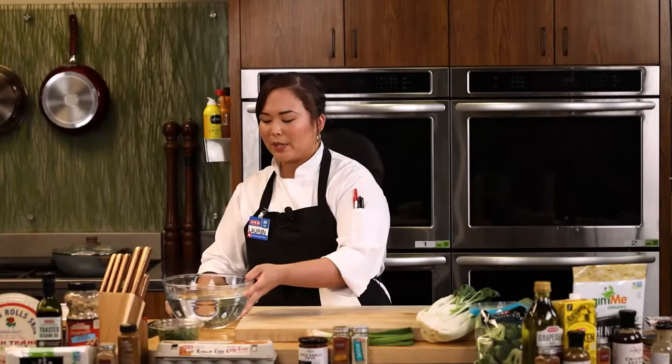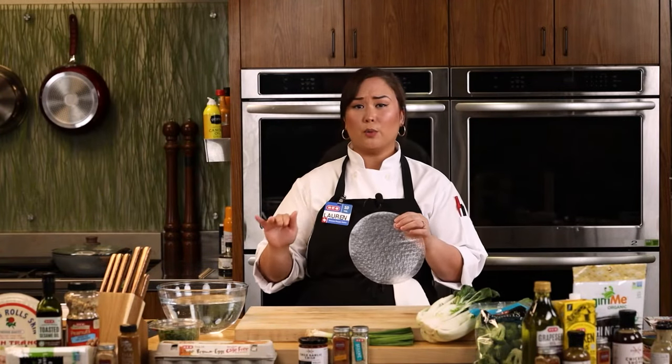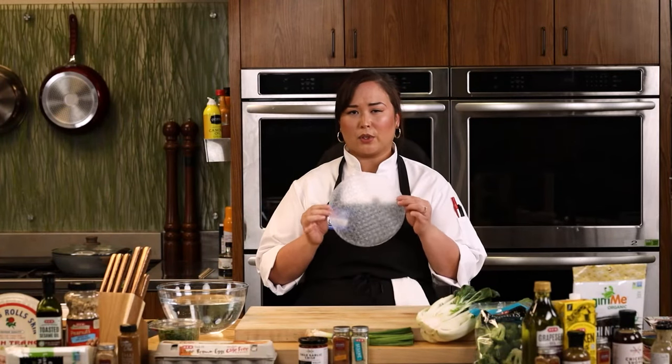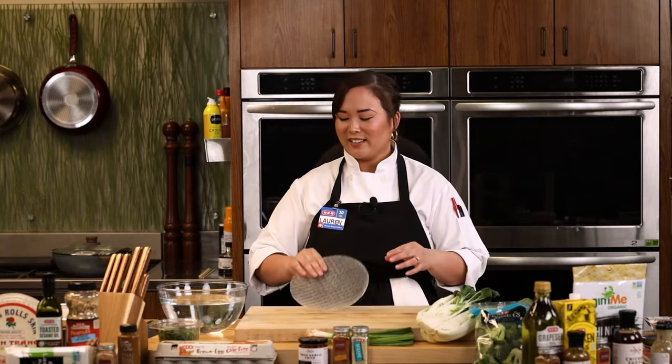For the water to dip your rice paper in, you want it lukewarm — not super hot or it will disintegrate, and not too cold or it'll take too long to absorb. Hot water out of your faucet is perfectly fine. Think of it like the temperature of a baby's bath — or as Chef Scott likes to say, the temperature of the Gulf of Mexico. Warm enough to do the job, but not boiling.